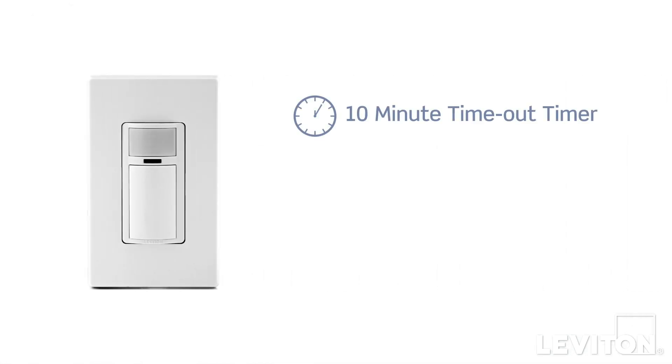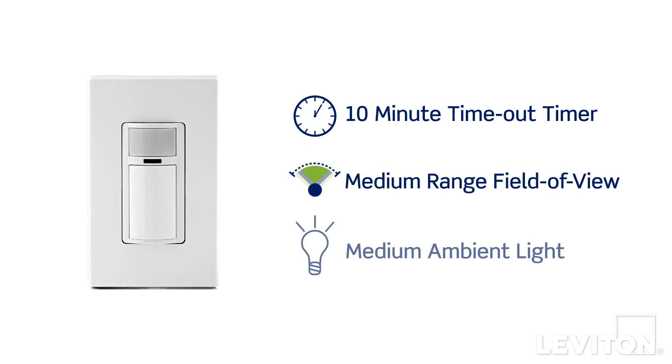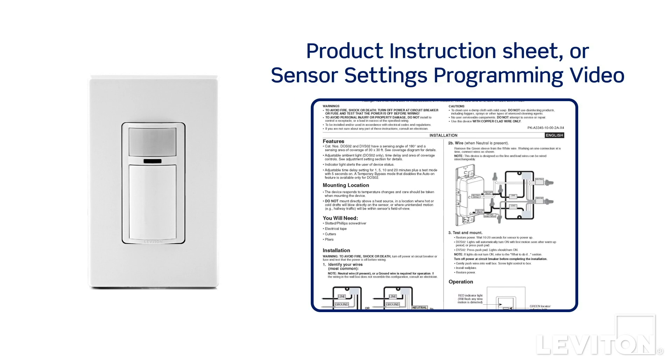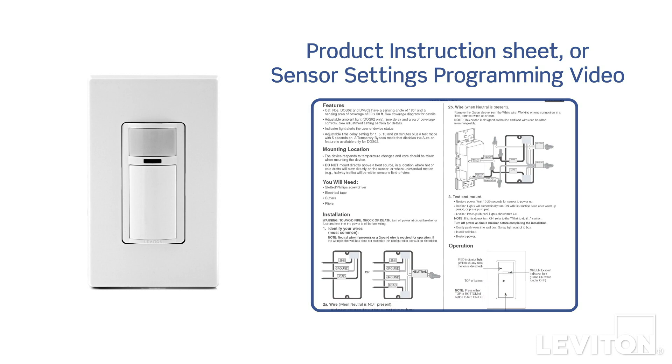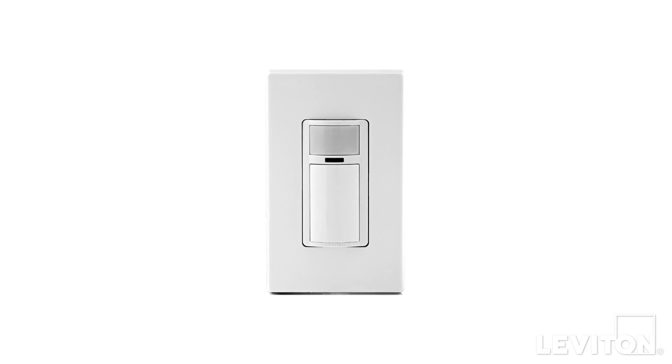The default settings for the sensor are a 10-minute time-out timer, medium range field of view, and medium ambient light setting. If you want to change one of the settings, please refer to the product instruction sheet or the sensor settings programming video for detailed instruction. Your Leviton Decora occupancy or vacancy sensor is now ready for use.